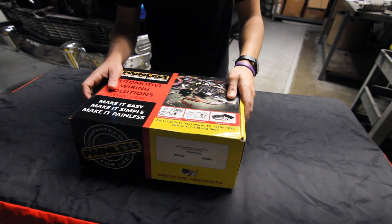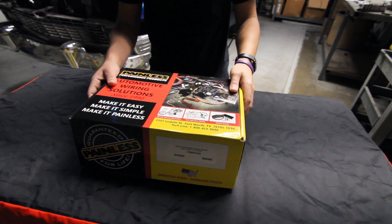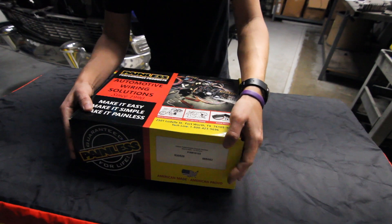All right, so this is our 21-circuit key and dash option. I'm going to do a quick unboxing just to kind of let you know what all's in the box, and then we'll go into a little more detail on it as well.